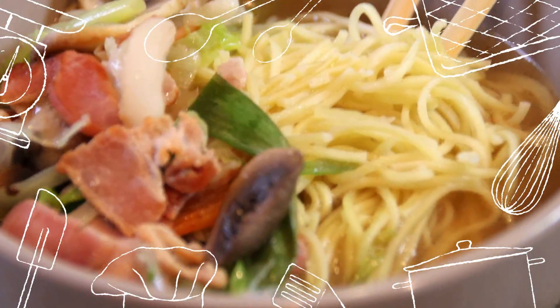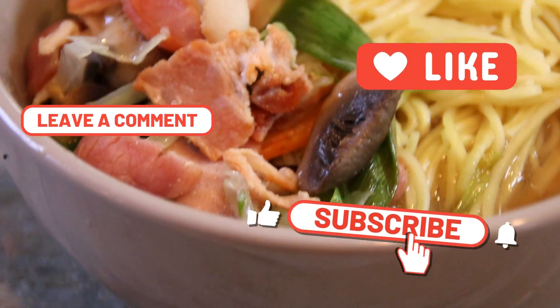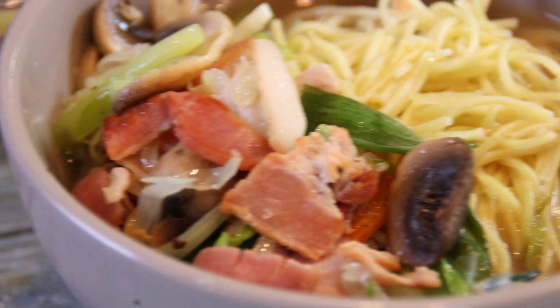For this recipe and many more great recipes head on over to cookandshare.com — all kinds of cool stuff over there. Don't forget to drop us a line and let us know what you think about our stove top that we mentioned in the last recipe. Going to be doing that soon. Thanks for watching, thanks for subbing, and see you next time.